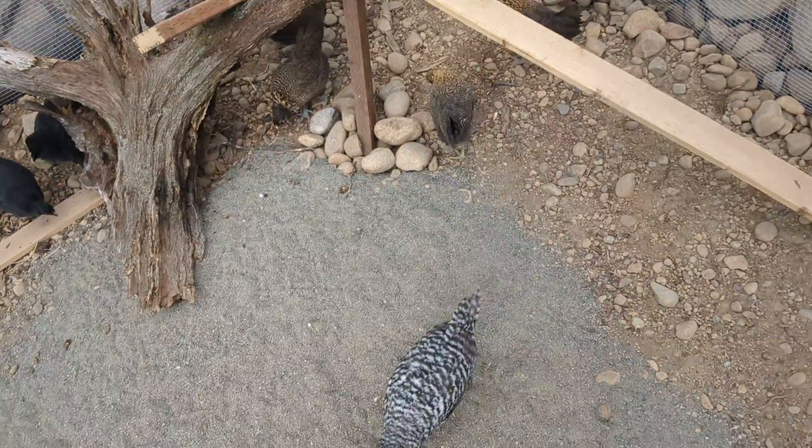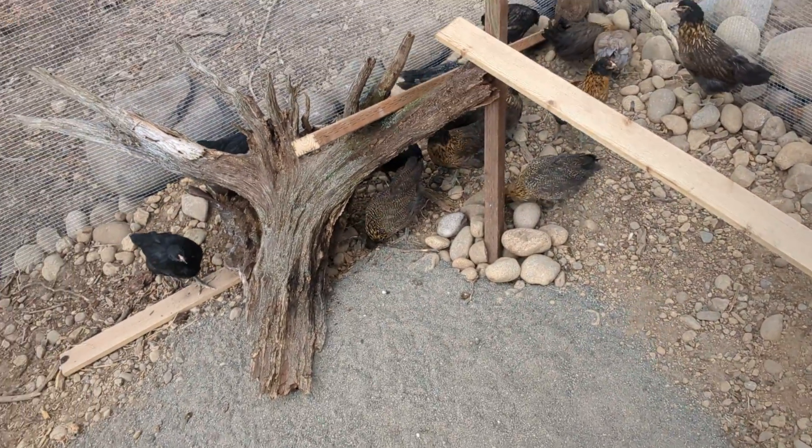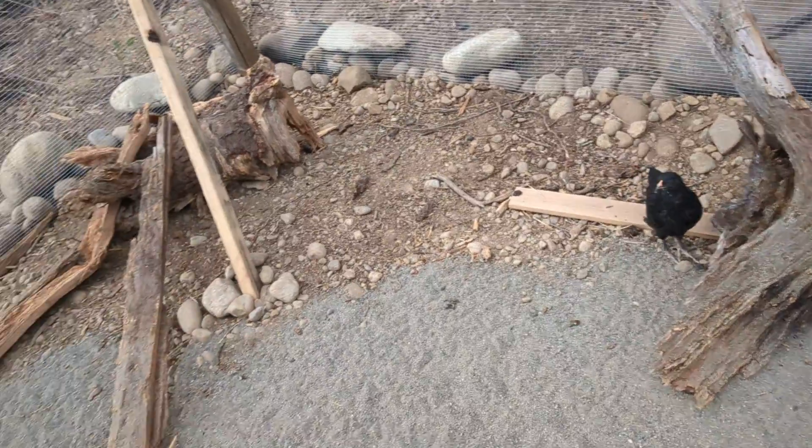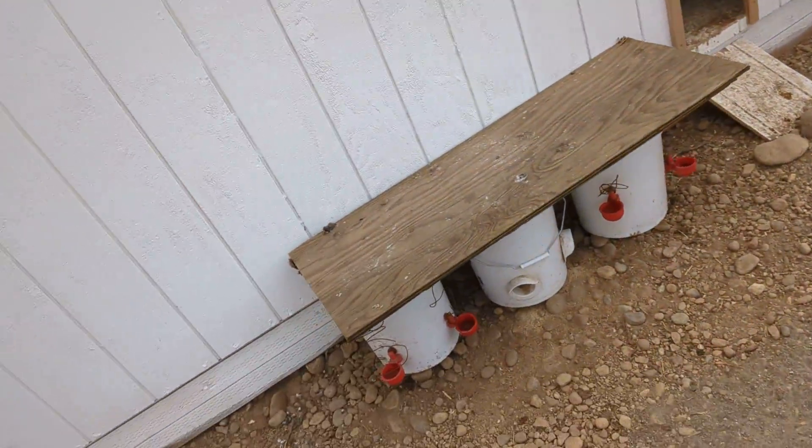Chickens all seem to like it out here so far, playing around and looking for little mealworms, I guess. I'll throw them out here for them.